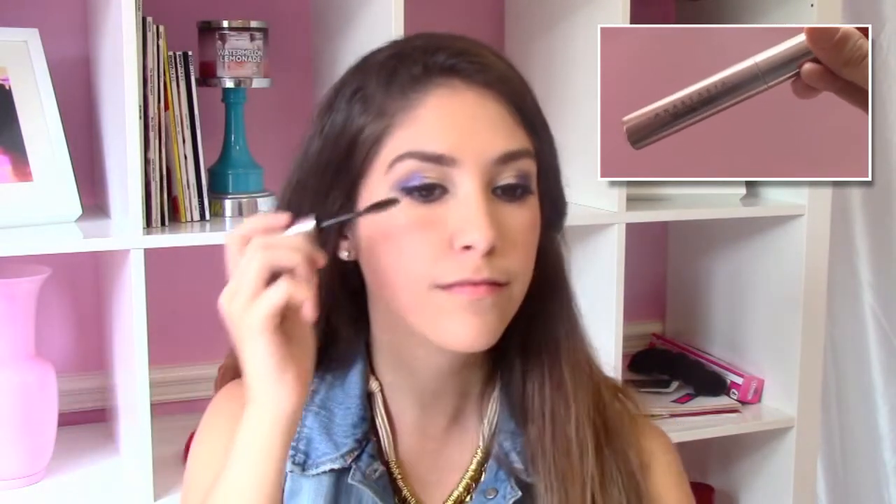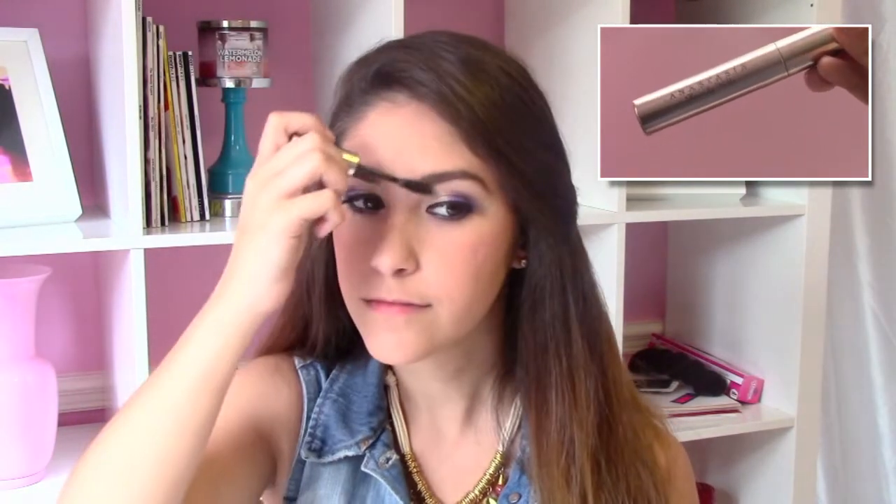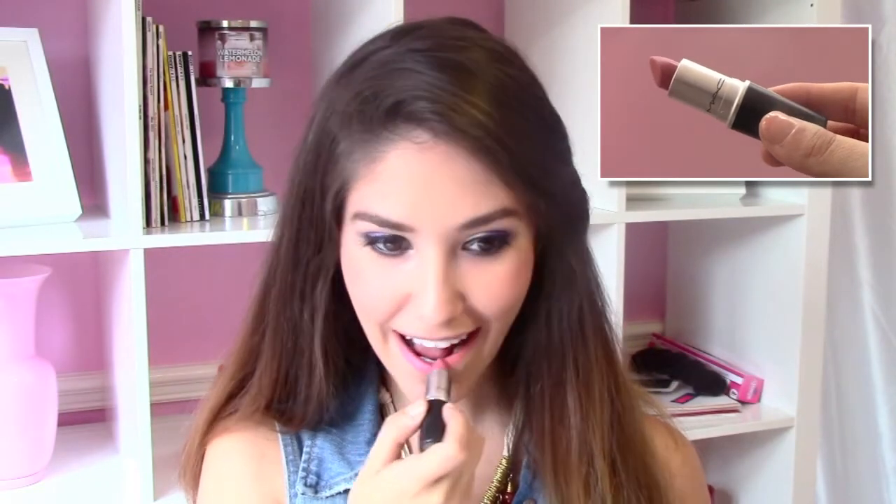Then, to ensure perfect eyebrows throughout the whole day, I'm going to take Anastasia's Clear Brow Gel and apply just a little bit. To tone down our bright eyes, I'm going to use a soft pink beige lipstick by MAC called Please Me. Please Me does have a matte finish, so I find that spreading it out with my finger helps the finished look.